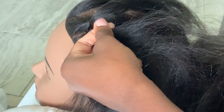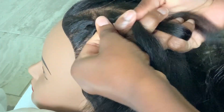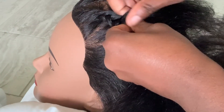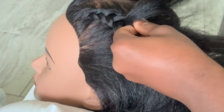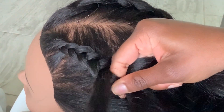I just take the outer piece and take it in, and I do the same thing with the other side — take the outer piece and put it in the middle. Take the outer piece, put it in the middle. All the time when I go under, I grab more hair with my pointer finger. So I take the outer piece, put it in the middle. Outer piece, put it in the middle.